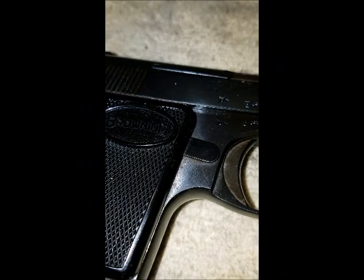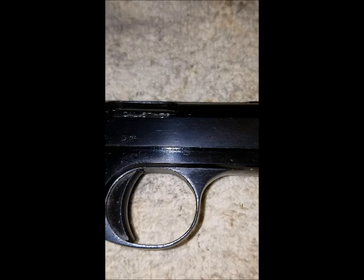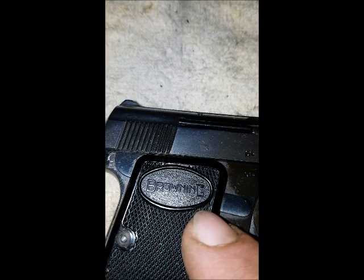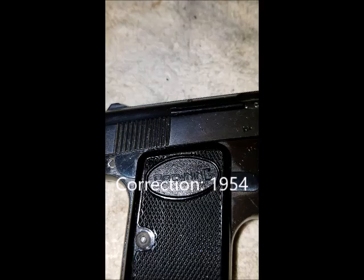Baby Browning pistols were manufactured by Fabrique Nationale in Belgium from about 1931 to 1979. The early ones had grips that were marked FN. In around 1958 or so, the grip design was changed to Browning for those versions to be imported into the United States.